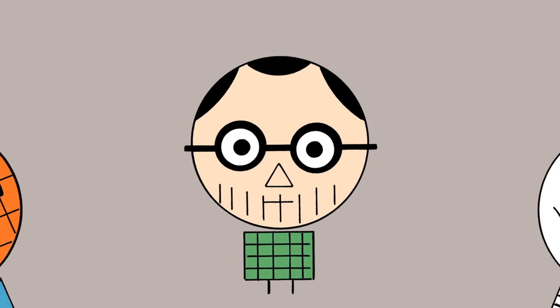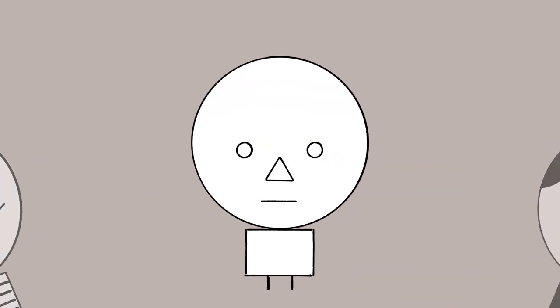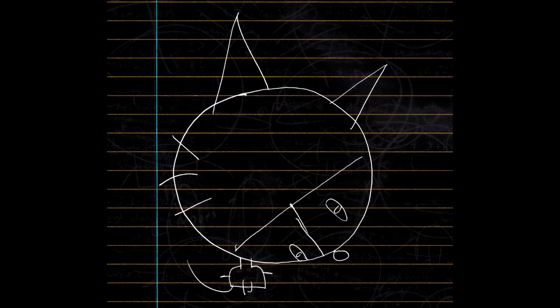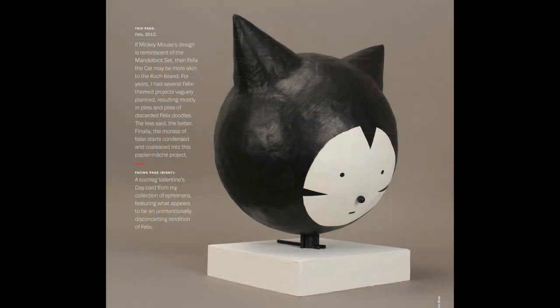A character like Felix the Cat is really interesting because there are circles, squares, cylinders, triangles — there are actually many different shapes going on that come together and form one idea, this character. I'm really interested in how really simple building blocks can create something like a character that comes alive.